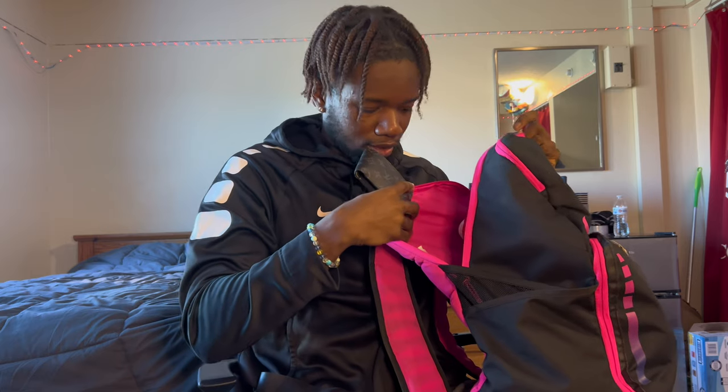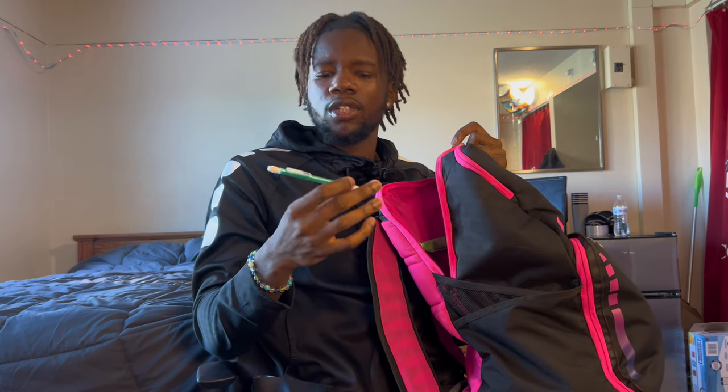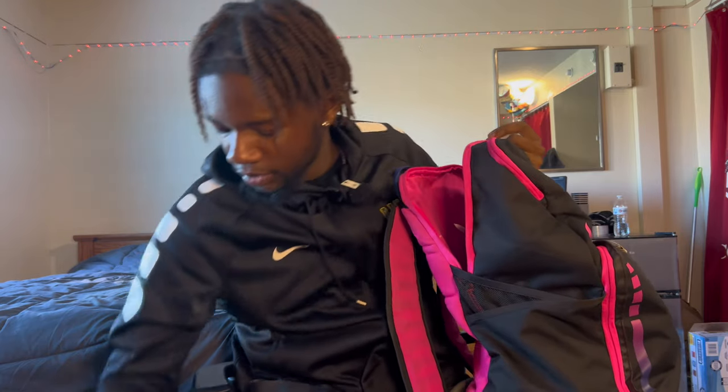Next up we got the wallet — Louis V. Y'all don't need to do Louis V, just get a regular wallet. And we got a pencil because you know, you're a student first — student athlete.